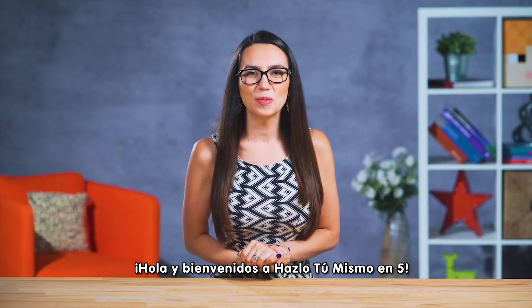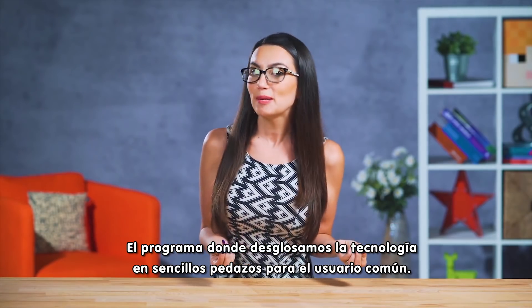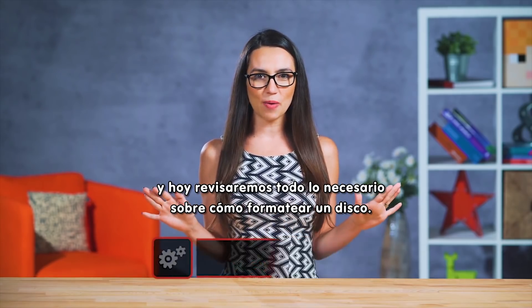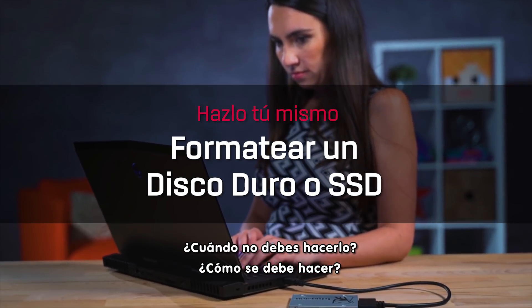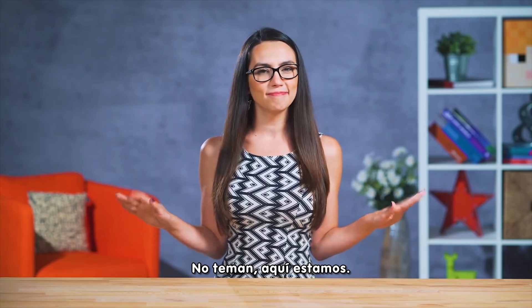Hello and welcome to DIY in 5, the show where we break down tech into easily digestible tidbits for the everyday user. My name is Trisha Hershberger and today we're going to go over everything you wanted to know about formatting a hard drive. What is it? When should you do it? When should you not do it? How does one go about doing it? Never fear, I got you.